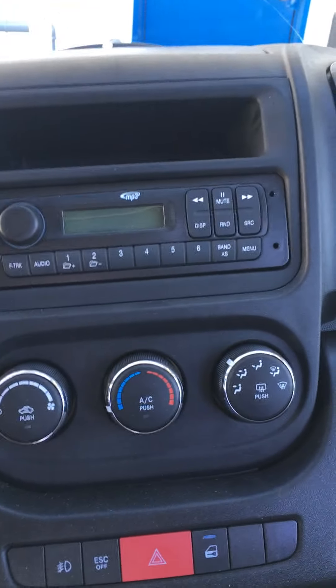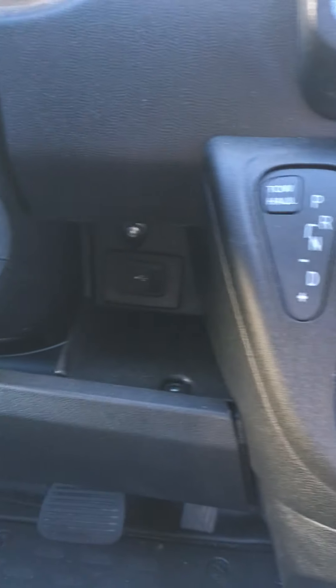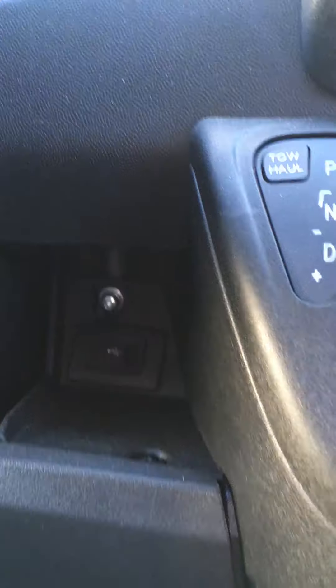They all come with the cheap radio, which is fine. They all come with the cheap radio — and the USB and auxiliary inputs. You can see both of them right there.